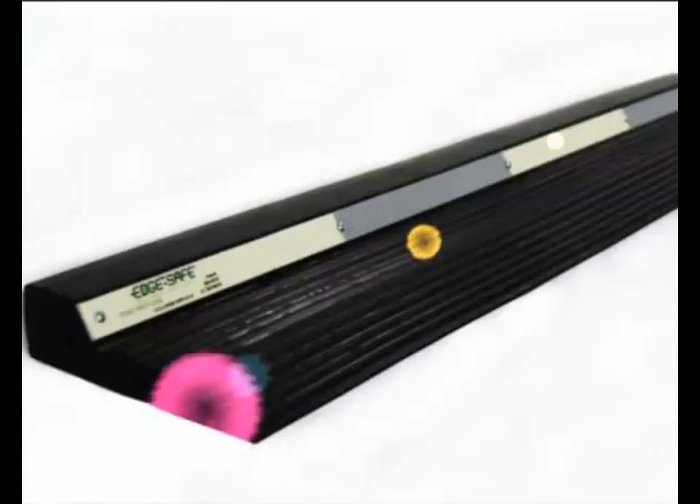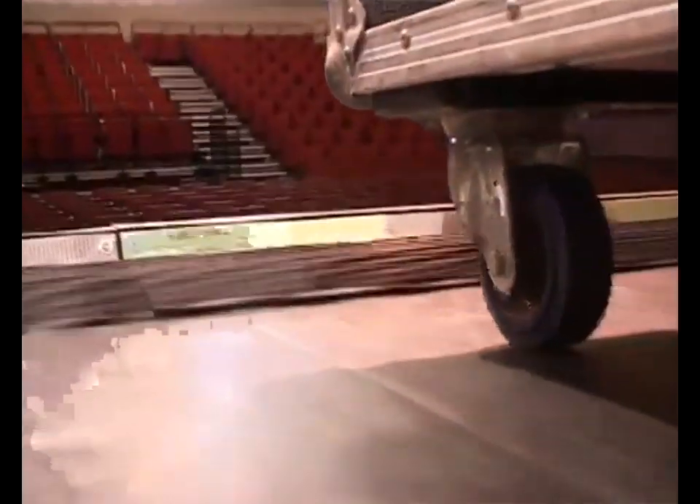EdgeSafe is this better practical solution. It's new and it's cost effective. EdgeSafe greatly reduces the hazards presented by the stage edge while — and this is hugely important — being hardly visible to the audience.